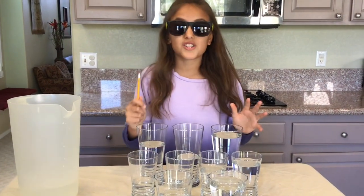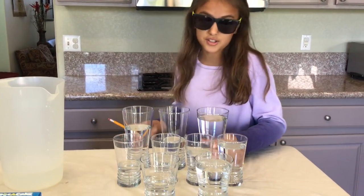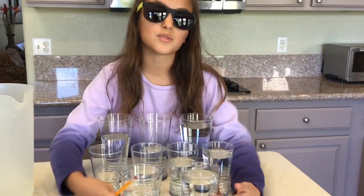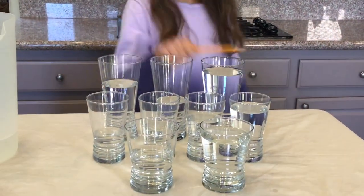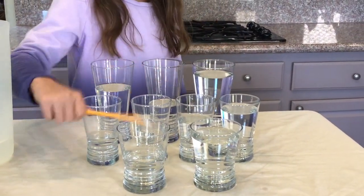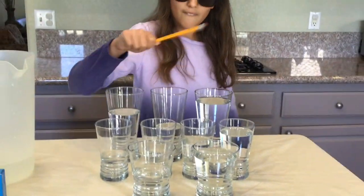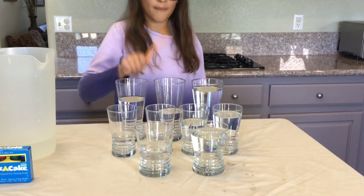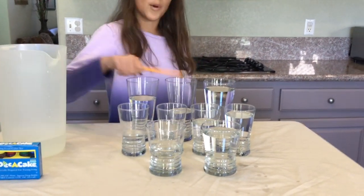Now before we start tapping, which one do you think will have a higher sound and a lower sound? These glasses are taller and slimmer, these ones are short and slim, and these ones are fat and short. Which one do you think will have a lower or higher sound? Now let's tap them!